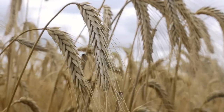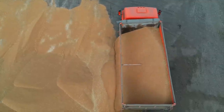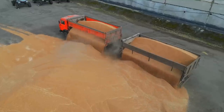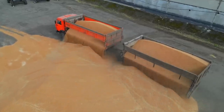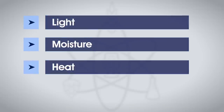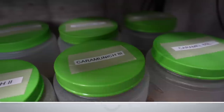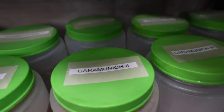Grains are super resilient — us humans have been harvesting them in the fall and storing them all through the winter for food, after all. But there are some factors that can harm our precious malt: light, moisture, heat, and rodents. So keep grains in a sealed vessel at room temperature and you should be good for years.